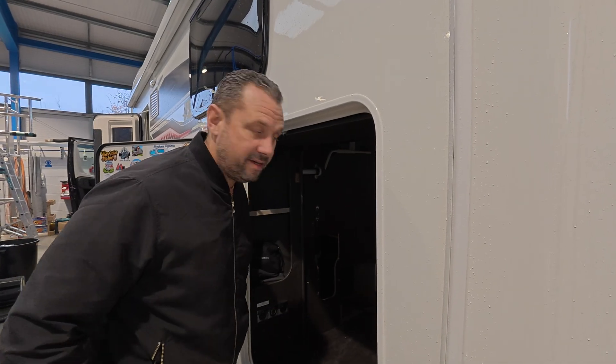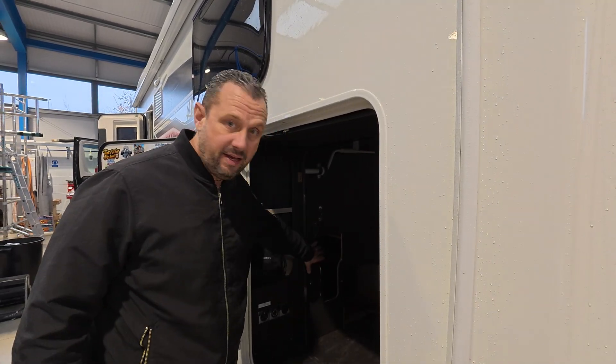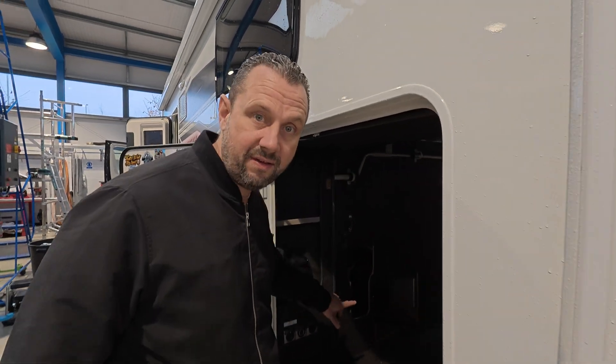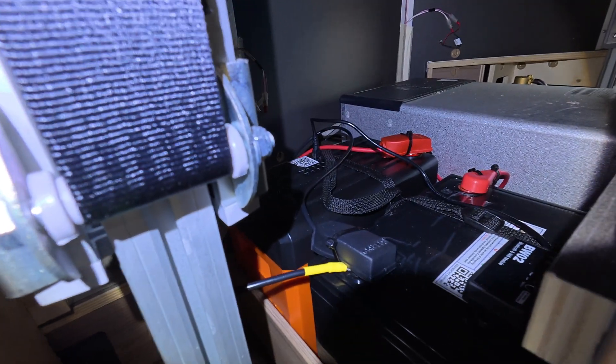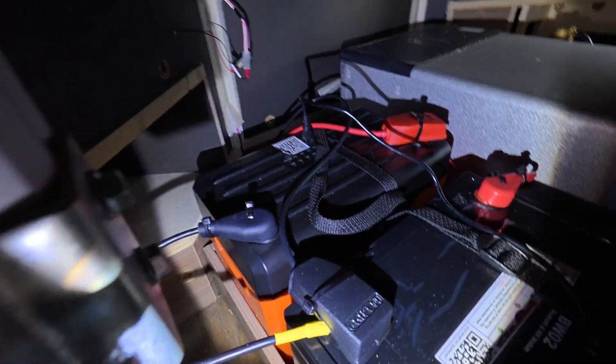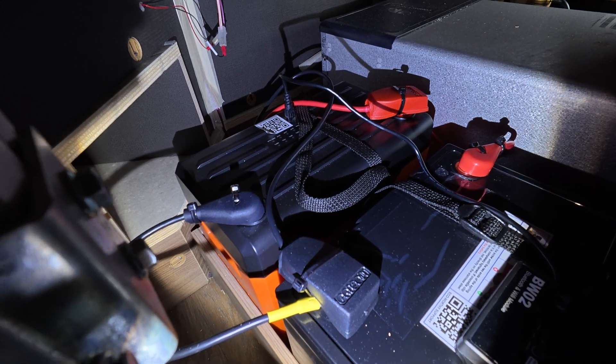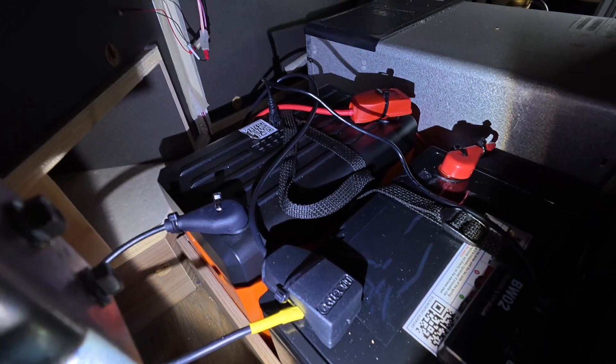We're now getting the batteries done at the workshop. As you've just seen, that's where the old battery was and I'm having the two new lithiums fitted in that spot. Under the bed you can now see both batteries are attached — negative to one battery and positive to the other. They've now been fitted for about a month and a half and they're working absolutely great.